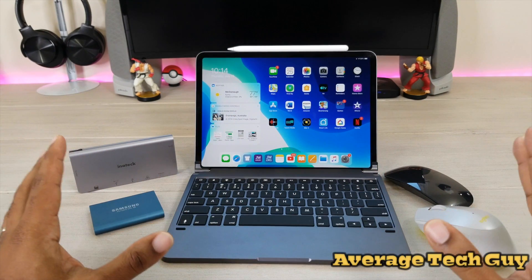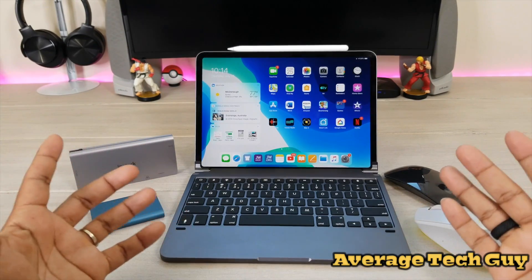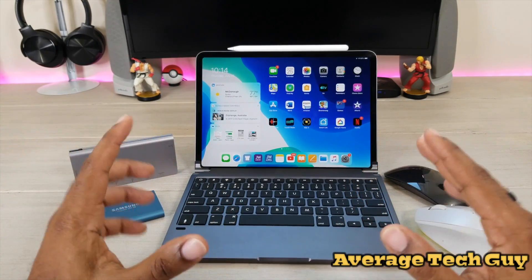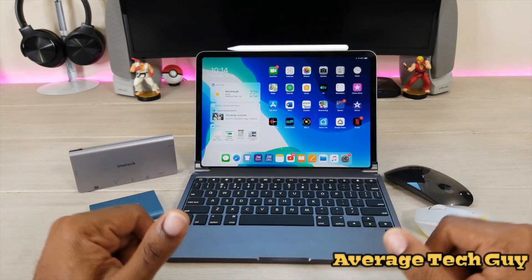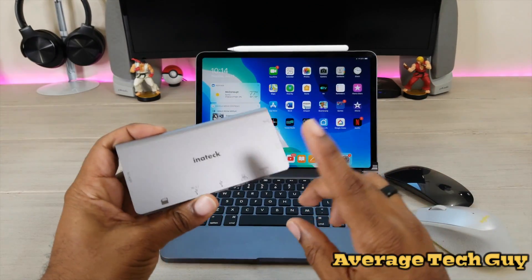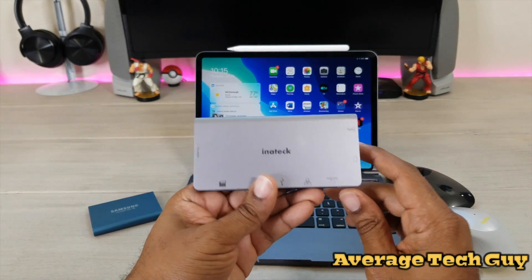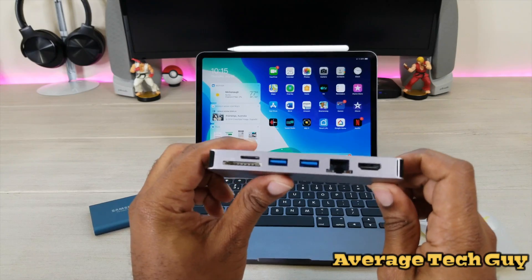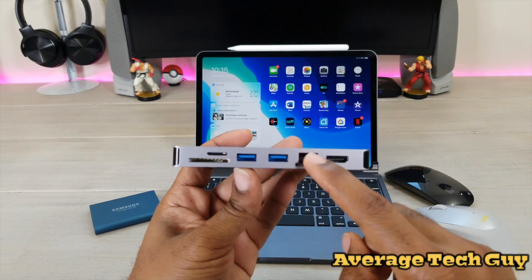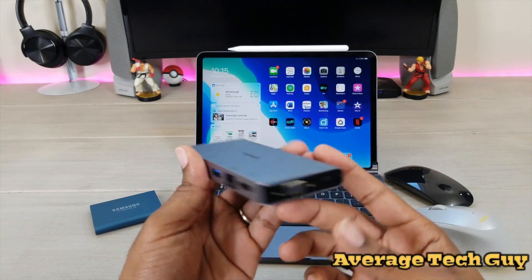I've done reviews on a lot of these items before, but what I want to do now is kind of backtrack, because with the new operating system coming out you're going to be able to take full advantage of every device that you have. First off, a hub — you need a USB Type-C hub. This is a great one to get: this is an Inateck 8-in-1. I've done a full review on this before, but it's basically going to give you all of these connectors that you can add to your iPad Pro.